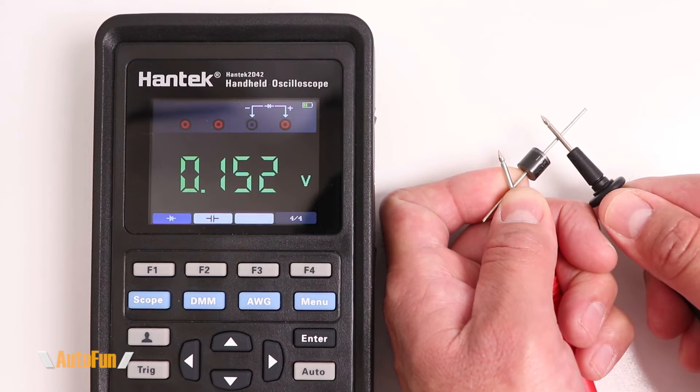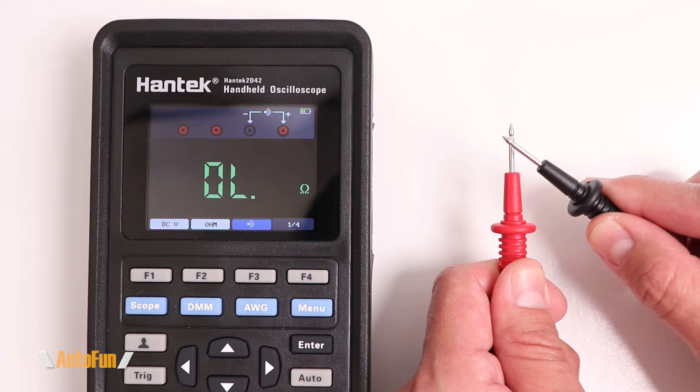Let's take a look at a diode measurement and then continuity.